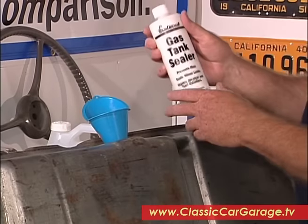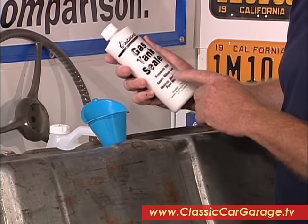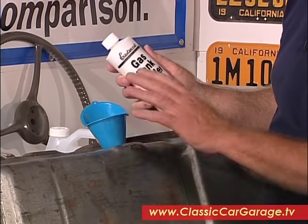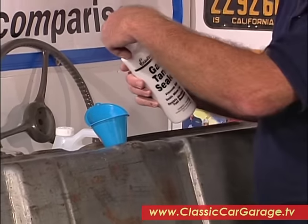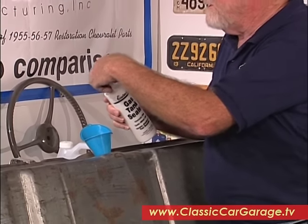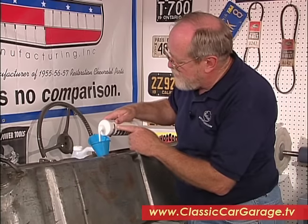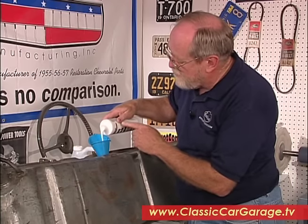Now the final step is to pour in this Eastwood gas tank sealer. It resists alcohol and fuel boosters and it'll seal all the little pinholes in your tank and make it last for years. Pour it in, slosh it around, put on a thin coat, and then dump it out. You'll need about three containers of this to do the job completely.